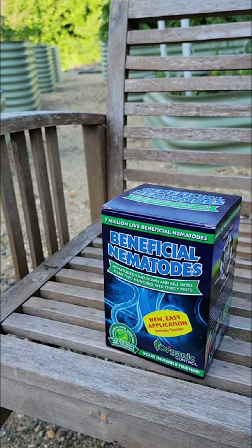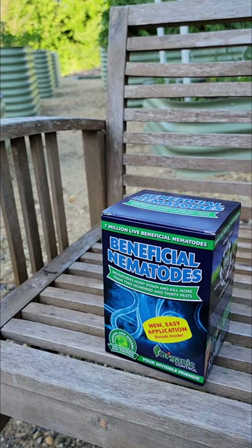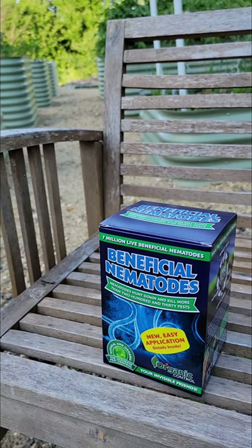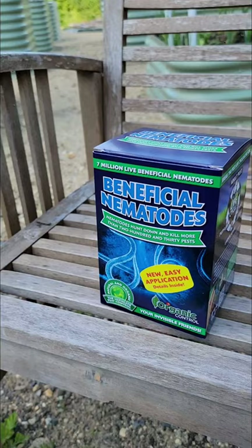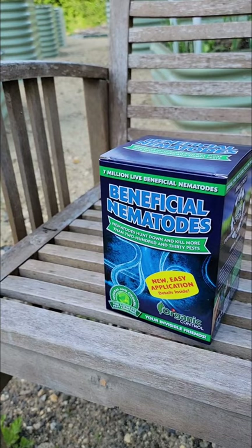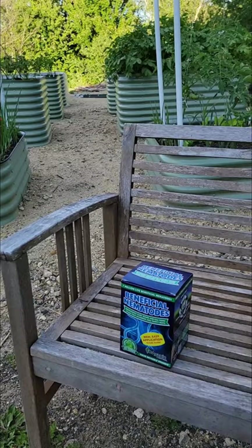They should be applied in the morning or evening after direct sun, and make sure you water your garden first before applying. Most sites I found indicate they like soil temperatures between 42 and 95 degrees Fahrenheit. Also, don't use fertilizer for a week or two after you apply, or right before — high nitrogen is not very good for them.